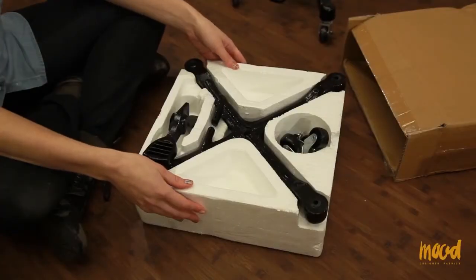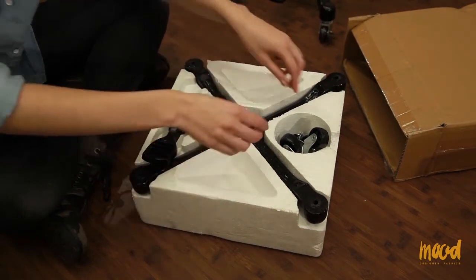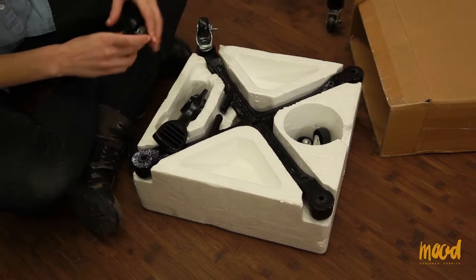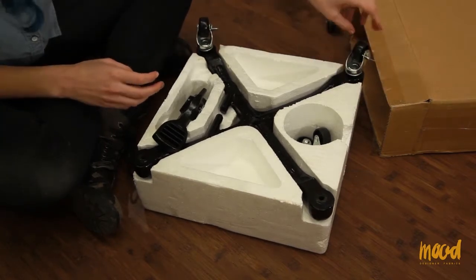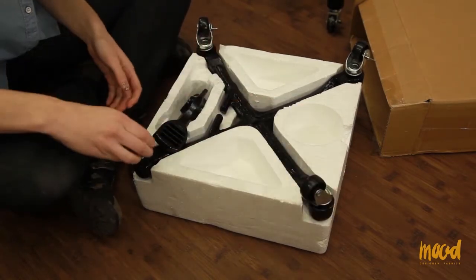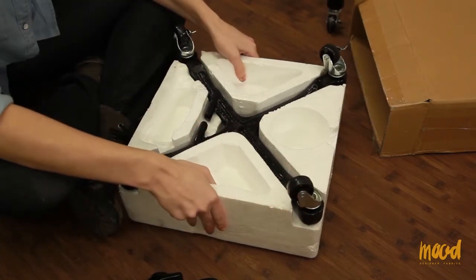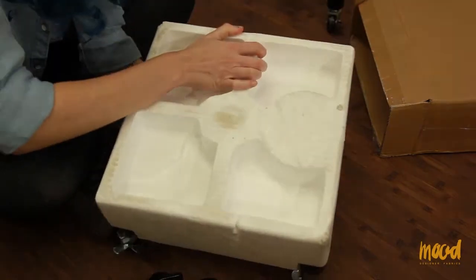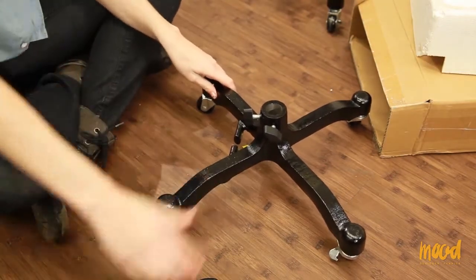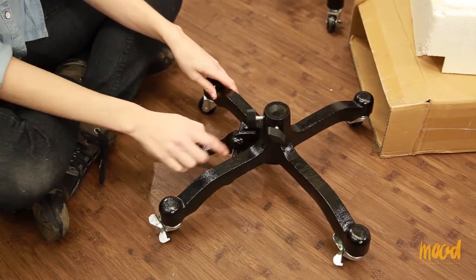First we're going to start with what is in the small box. You get a base, a foot lever, and casters. We have two locking casters and these go on the left side of the base. The non-locking casters go on the right. The next step is to flip the base over. Now we're going to put in the foot lever — you slip it in like this and make sure it's resting on the cross bar.